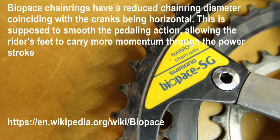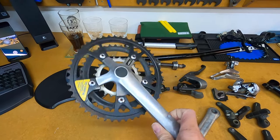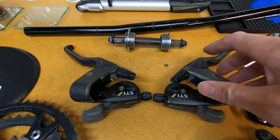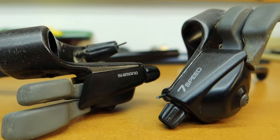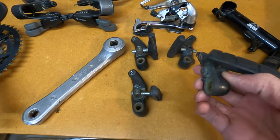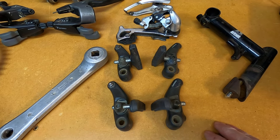This crankset is still running two of the original chainrings — I've replaced the bottom chainring with a round one. The Biopace chainrings are oval, and that was a technology designed by Shimano in the 80s that died away in the early 90s. These shifters are the original Shimano Rapid Fire Plus shifters with an integrated brake lever, and the brake levers are made out of plastic. Moving on to the brake cantilevers — these are Shimano M201, also plastic, and they're original to the bike; I only removed them when I upgraded to the V-brakes.